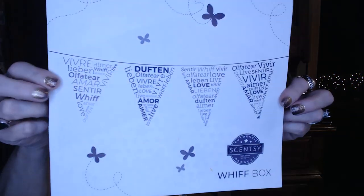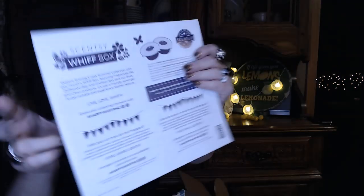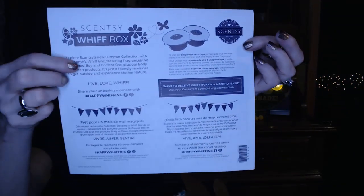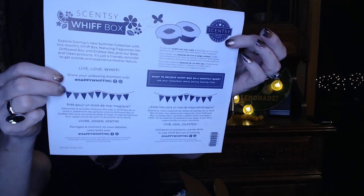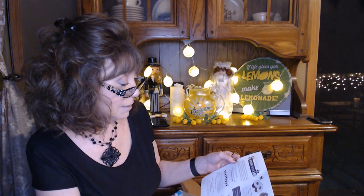The flyer is a little different every month. This one looks like a little party pendant with different ways of saying love, whiff, and smell. On the back it gives you a description of the scents in the box. It says: explore Scentsy's new summer collection with this month's whiff box featuring fragrances like Driftwood Bay and Endless Sea, plus body and clean products — a friendly reminder to get outside and experience mother nature.